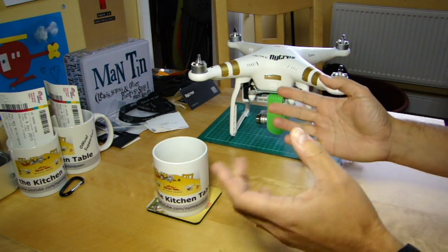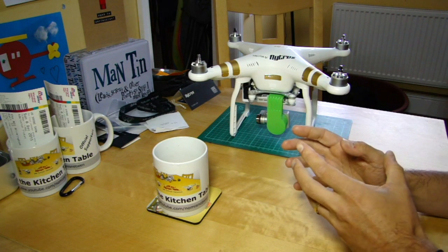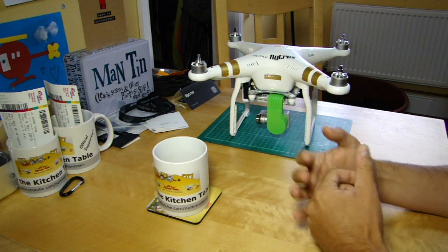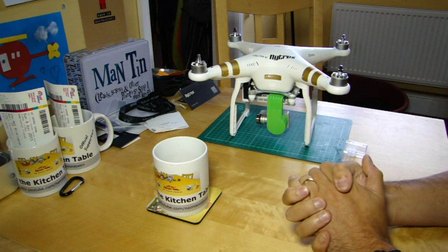Hello everyone, welcome back to the kitchen table. Today is just a quick tip video, really, in case you get a certain error message about your Phantom 3 gimbal and what might be the cause. There's one very obvious cause and a couple of not so obvious ones, so that's what we're going to look at.